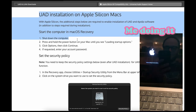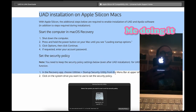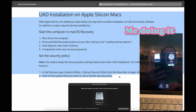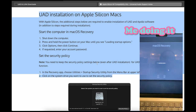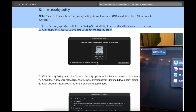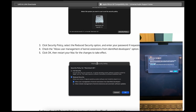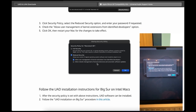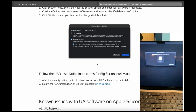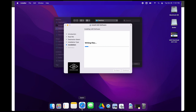You have to restart in recovery mode, then open this utility app for startup options, change some installation settings, and then restart. You install the software, and then you have to restart again. The security stuff is something you shouldn't do lightly. After you're finished, you should probably restart in recovery mode again and change the settings back. Otherwise you're kind of leaving a security flaw in place for Mac OS.